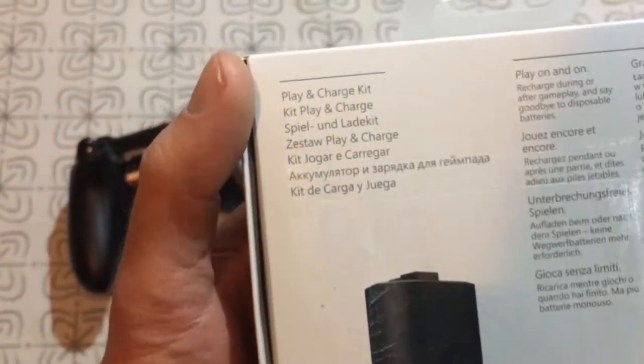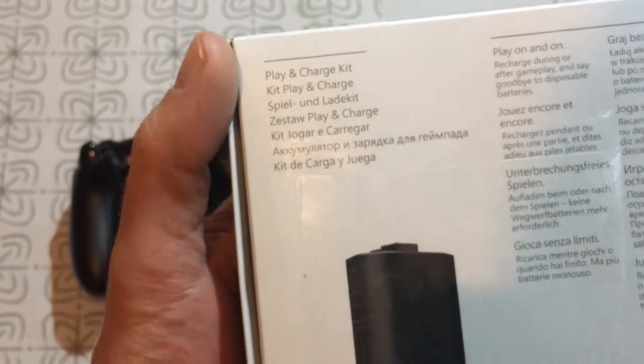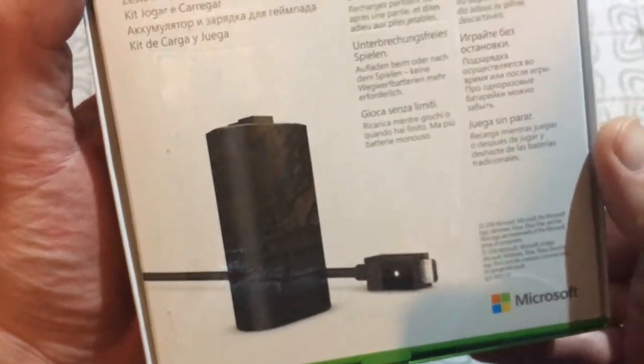The box contains a rechargeable battery and a 2.7 meters long data cable. Therefore, you can charge the battery in the gamepad and you can use it with your computer too if you don't have a Bluetooth dongle.